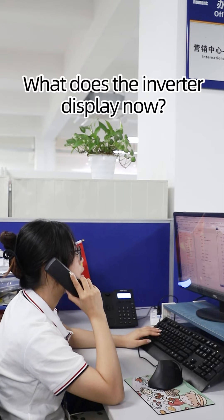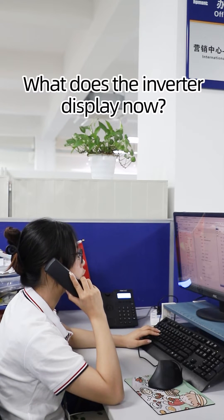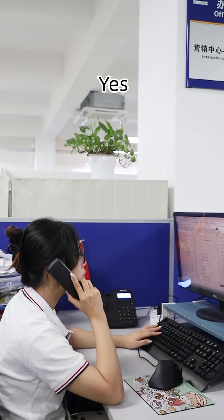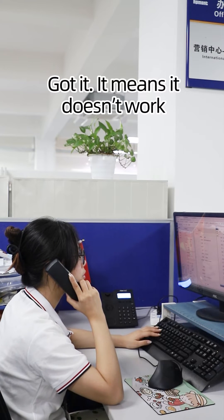HT094T2P2G. What does the inverter display now? It displays 0050. Is it flickering? Yes. It means it doesn't work.